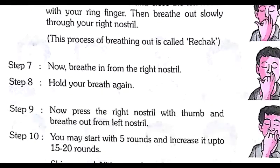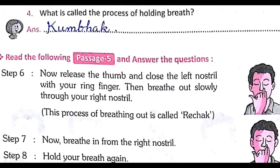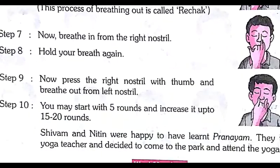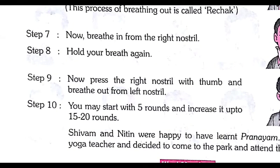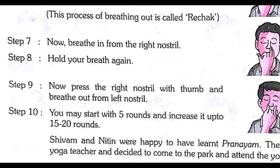Step number seven: now breathe in from the right nostril and hold your breath again — this is kumbhak. The process of breathing in (inhaling) is called poorak, holding the breath is called kumbhak, and releasing (exhaling) is called rechak. Step number nine: press the right nostril with your thumb and breathe out from the left nostril.